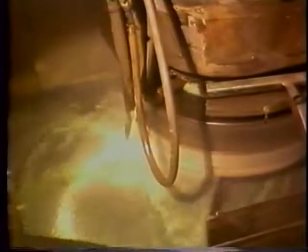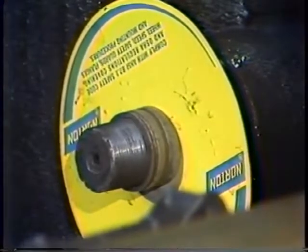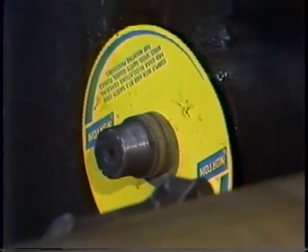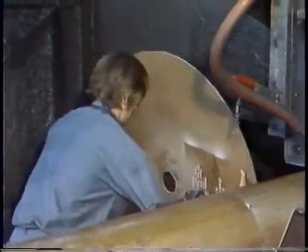Grinding wheels must be able to withstand severe stresses, substantial grinding pressure, high speeds, and a wide variety of other factors within the grinding operation. To reduce the chances of wheel breakage and possible personal injury to operators, all safety considerations must be strictly adhered to, beginning with the proper mounting of the wheel.